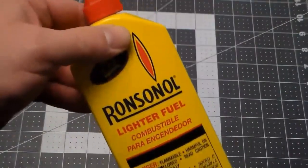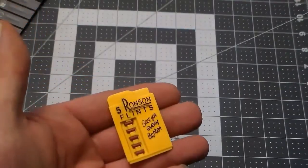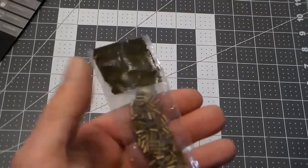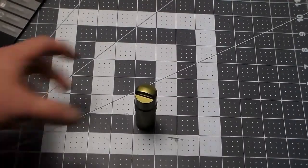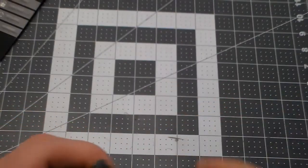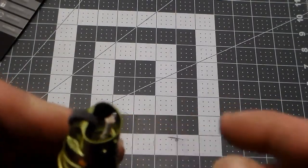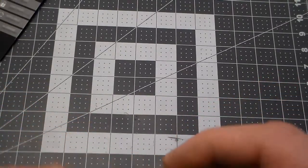I've got some Ronsonol fluid and old Ronsonol flints here. Another thing you can do if you can't buy any wicks — I've done it for my Zippo — is find cotton string the same size and make a homemade wick to stick in there, which works out pretty well.